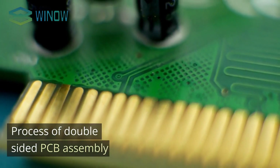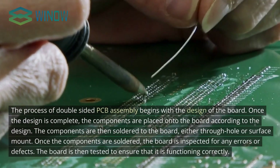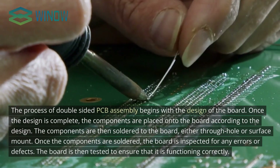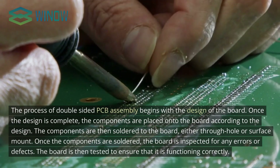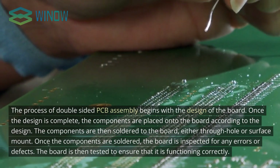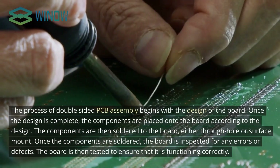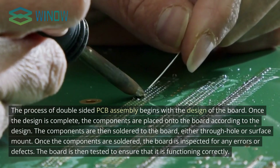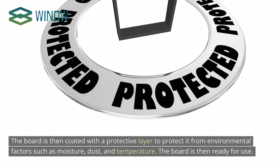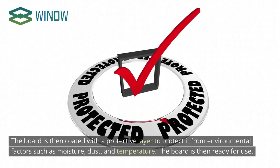The process of double-sided PCB assembly begins with the design of the board. Once the design is complete, components are placed onto the board according to the design and then soldered, either through-hole or surface-mount. Once soldered, the board is inspected for any errors or defects and tested to ensure it is functioning correctly. The board is then coated with a protective layer to protect it from environmental factors such as moisture, dust, and temperature, and is then ready for use.